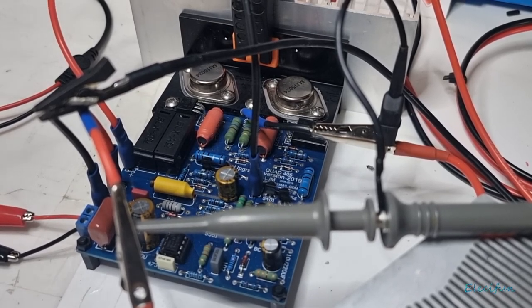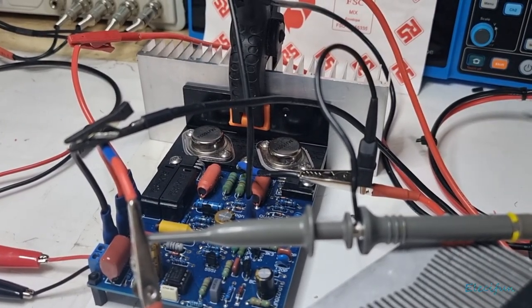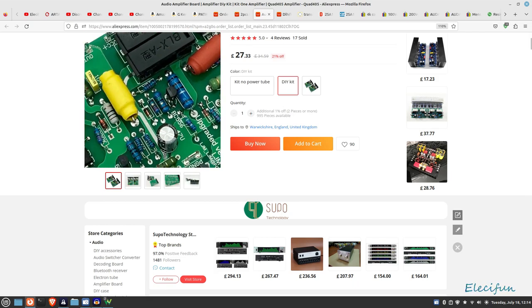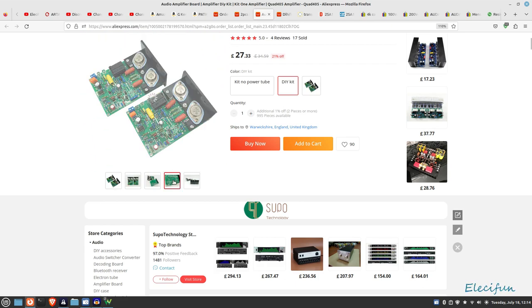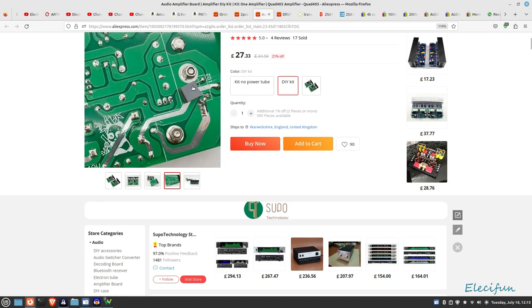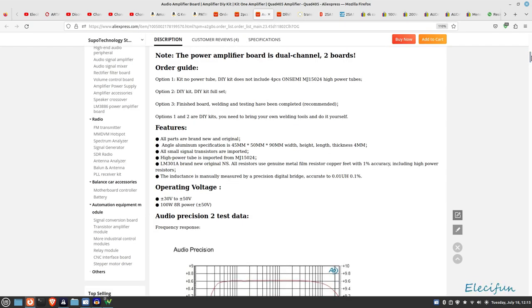I'm going to put it up on screen now - let's have a quick look at the AliExpress advert for this. Here it is in all its glory. It's a different colour. It says it's the upgraded 2019 version, though I'm not sure what the upgrade is. It possibly has a new capacitor on the back. It looks like it can go from 30 to 50 volts; I've got a 32-volt input on it at the moment and I'm not going to push it to 50 volts.